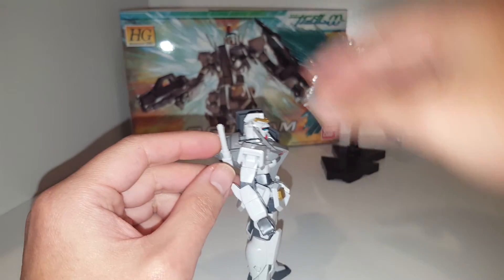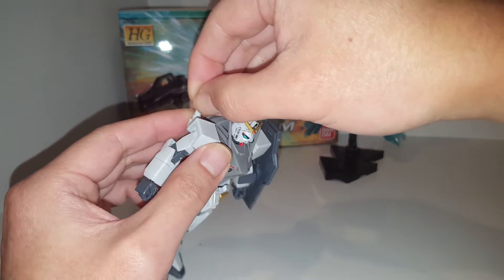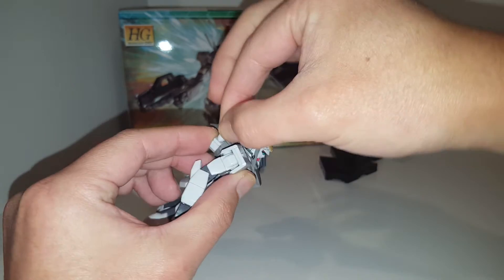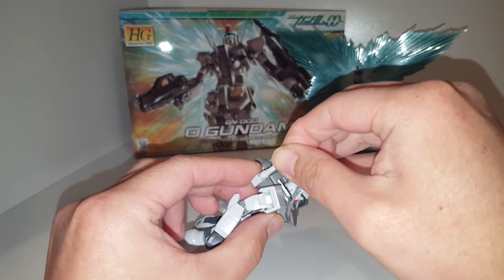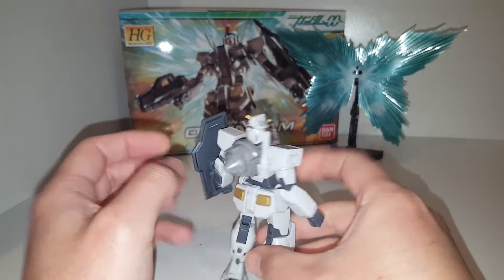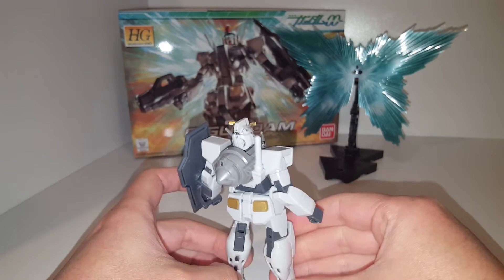It's also got this beam saber, but it doesn't have any beam effect parts — it's just attached to the back. The way it's attached doesn't really look a lot like the RX 78, but it's still pretty cool.